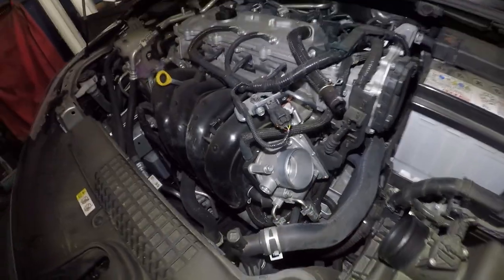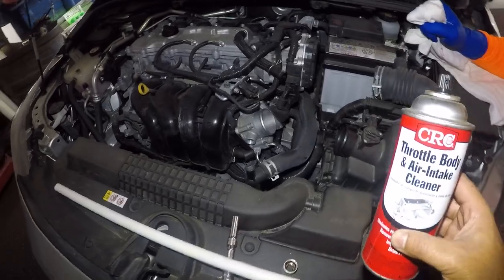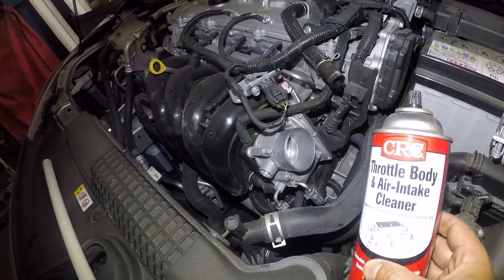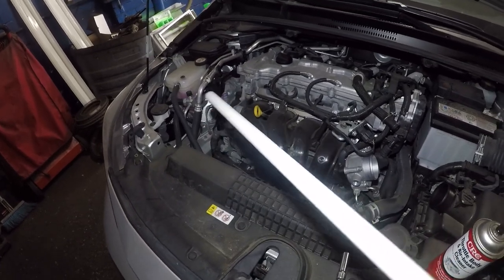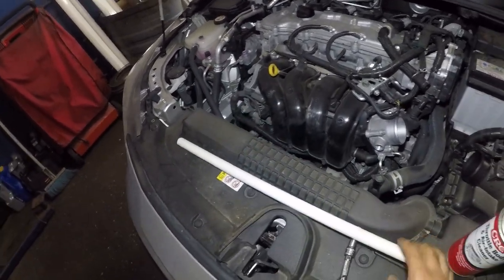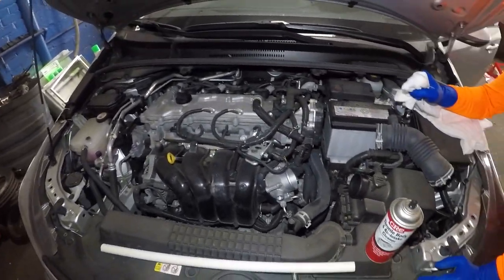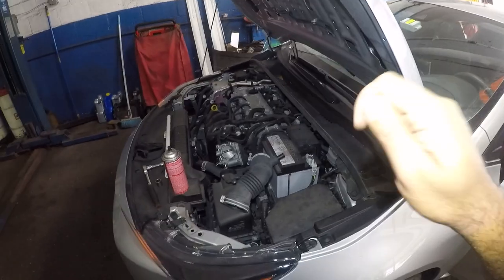Let me get a cleaner. I've got a throttle body cleaner right here — this is what I'm gonna be using. There's the throttle body right there. I'm gonna use this pipe to push on the pedal, or you can have somebody help you. All you need to do is put the key on. I'm gonna have my friend help me.